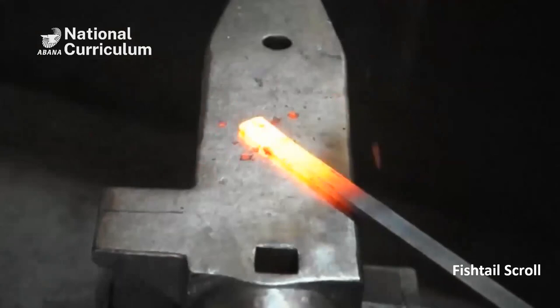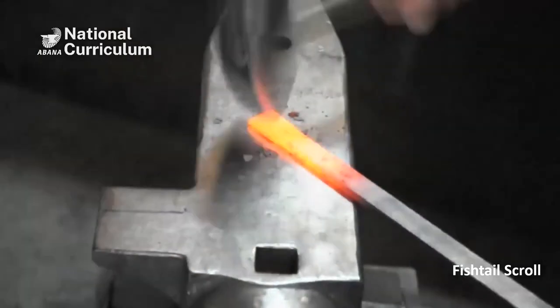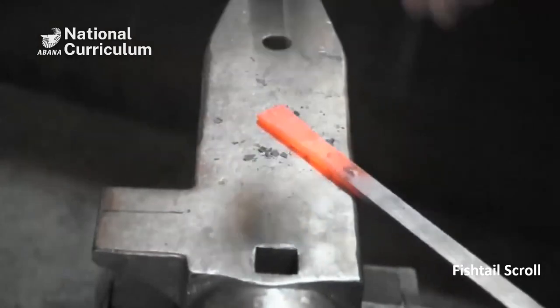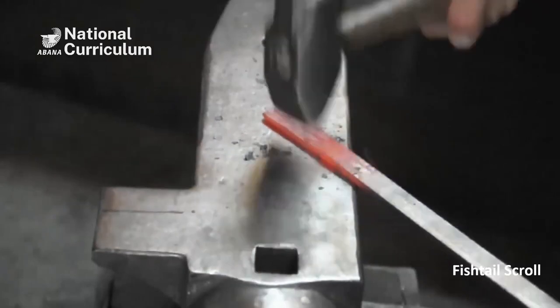Same thing again. I'll do it a little faster to not bore you. We've ridden this, and on the drawing it was about an inch and a quarter wide, so there's not really much I have to do.